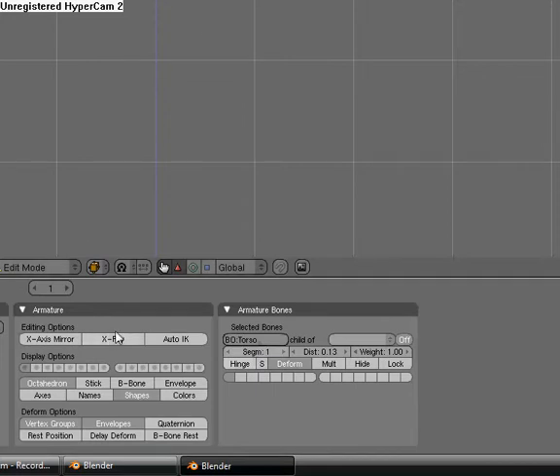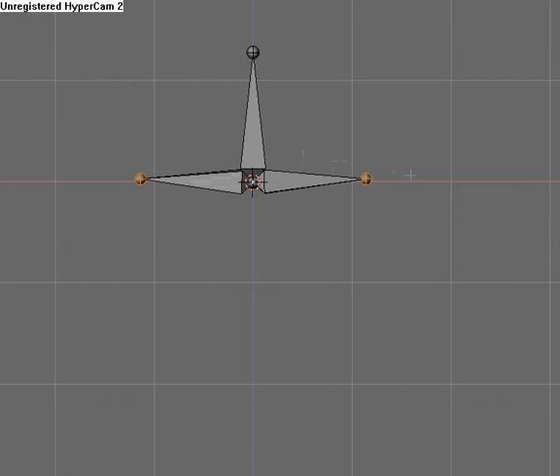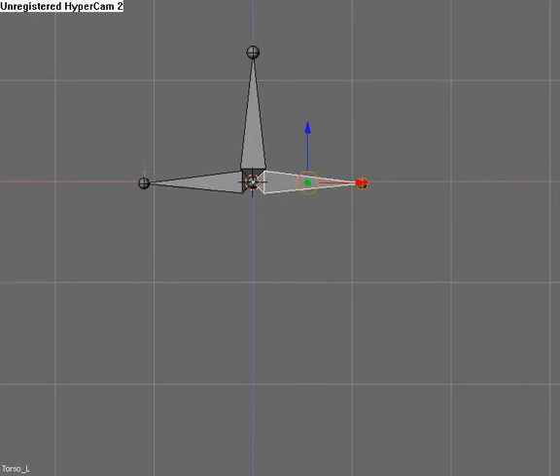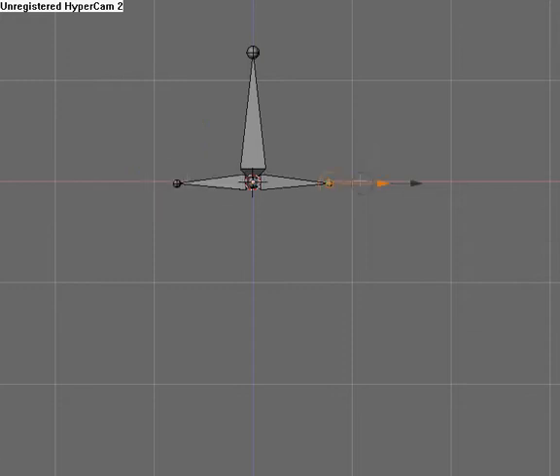We're going to turn axis mirror on. Now we're going to select this vertex right here — or this joint — hit Shift E, and extrude it out for both ends. Select this one, Control N, clear roll. Then Control N, clear roll again. We're going to scale these down a little bit, and this will be hip.R.